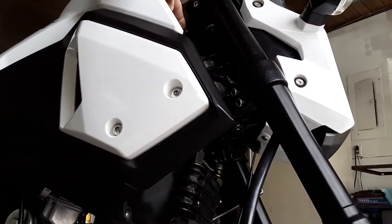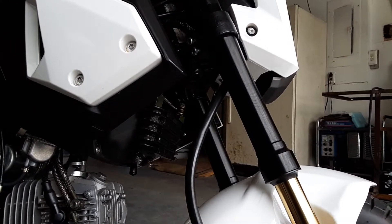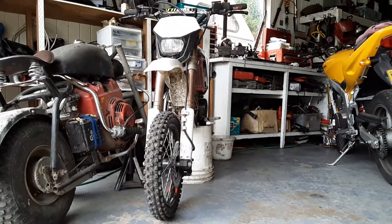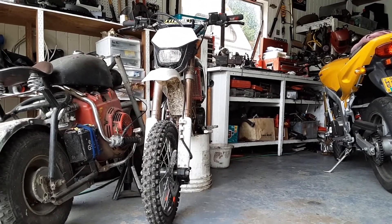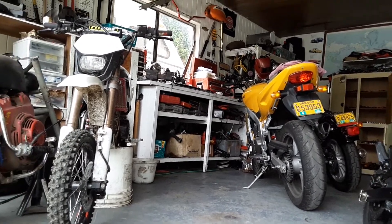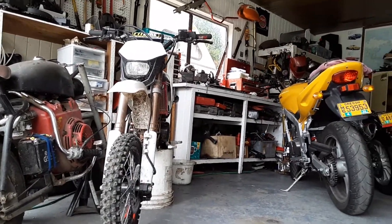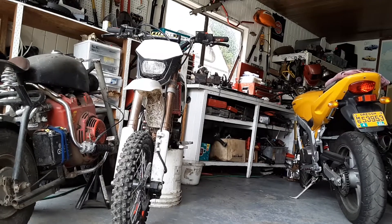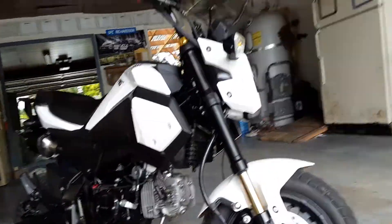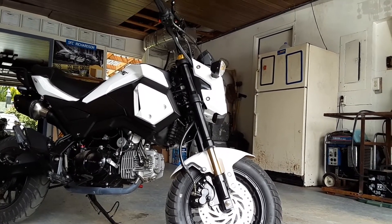It feels way more solid, it's not notchy. The forks — if you've ever put a set of forks on a bike — I put a set on my pit bike and it completely changed it. I first put a cheaper set of hundred-dollar inverted forks on it; the bike never really felt right or handled right. I tried working with the oil and spring rates and got them to work okay, but when I put this front end on it completely changed the way that bike goes through stuff — the front tire just sticks. It did the same thing for this bike; it's a really noticeable improvement in how solid the front end feels.